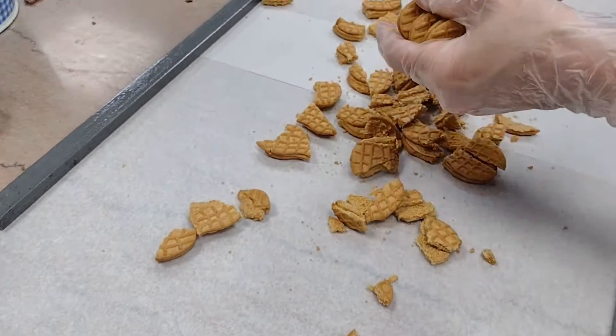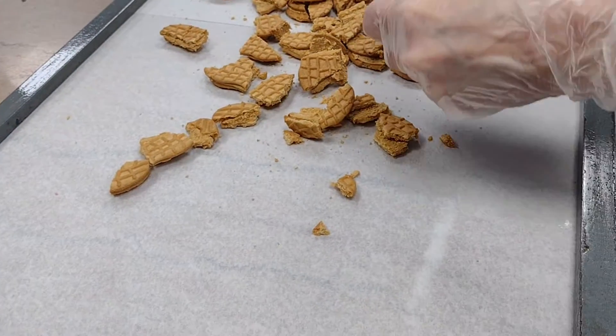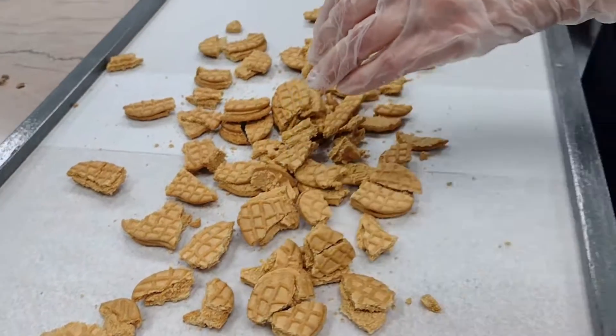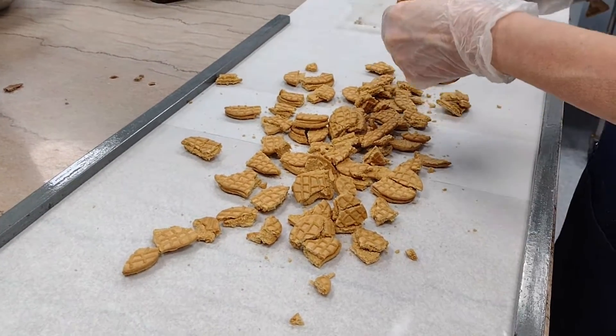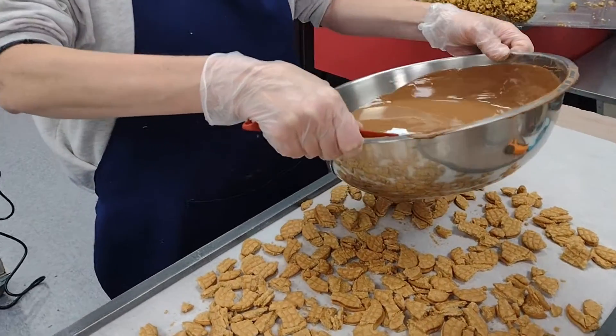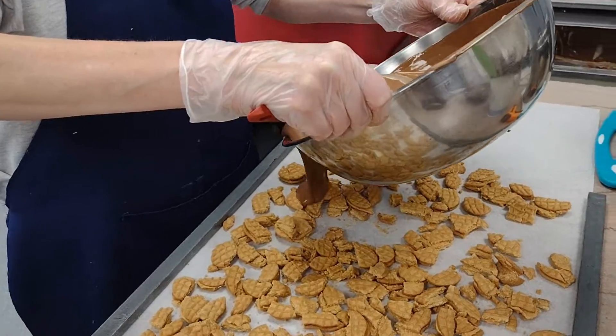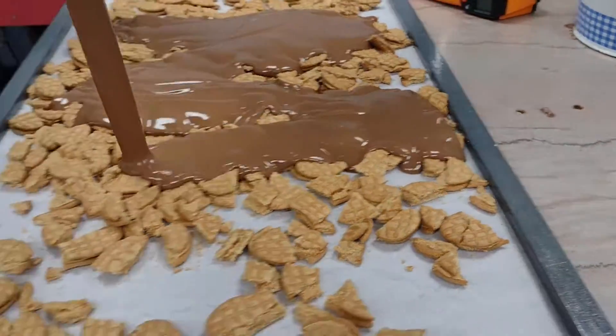After we get the chocolate poured, peanut butter chips — because we don't have enough peanut butter just in the Nutter Butters itself. We'll come back for the next step with the chocolate. And now it's time to pour that chocolate all over — there it goes, drizzled chocolate goodness.